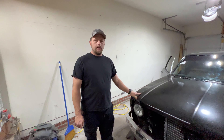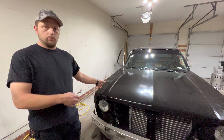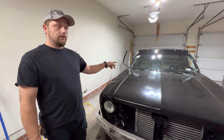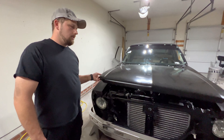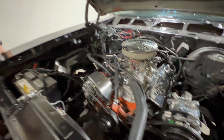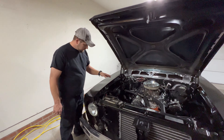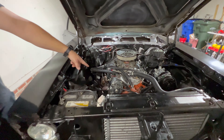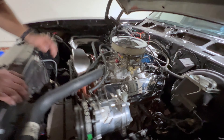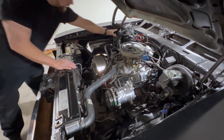This is a 1978 Nova four-door, called a Nova Custom — a special package they had. This is a 305 with a 350 turbo transmission. Got a few goodies on the motor. It was a basket case when I first got it. We got long tube headers, new alternator, AC compressor, TPS, high-rise intake, and the air conditioning stuff inside is all brand new.